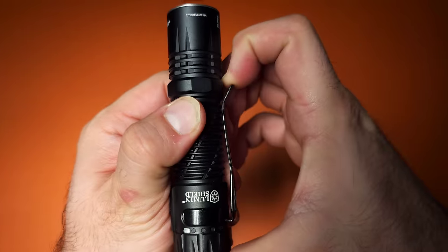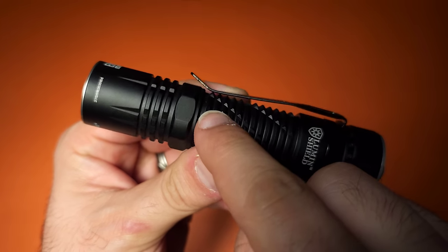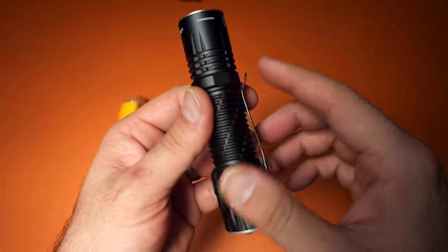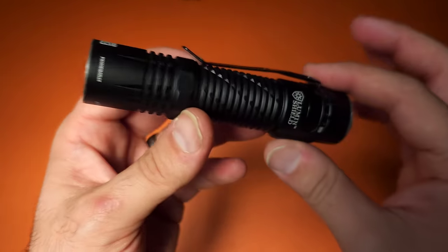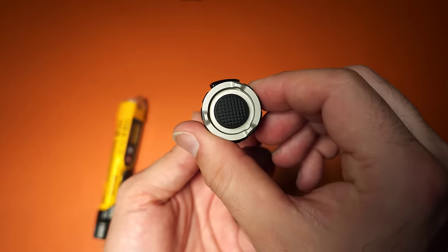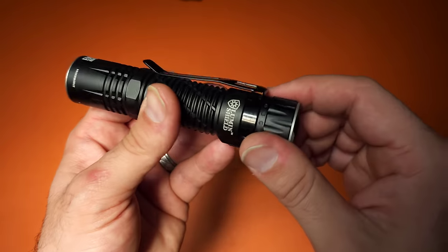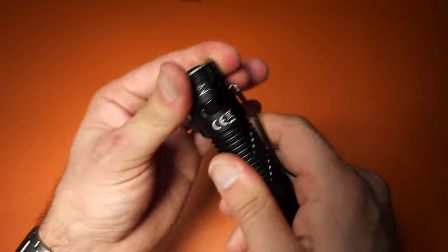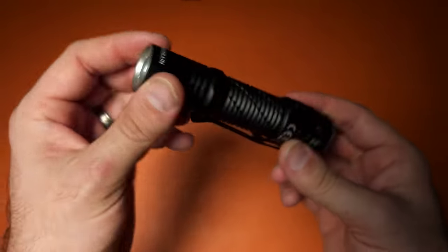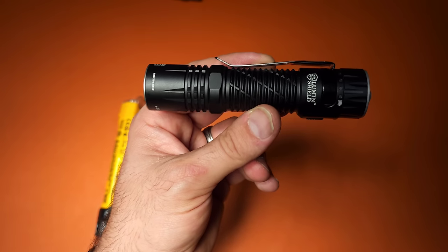One last thing — it does have a very strong retention clip set right on top of some sharp edges, so it holds very well in the pocket but may even rip your pants. The UI is great, it tailstands, and the Type-C port is IP68 waterproof. But overall, I'd say this is probably worth a skip for most people.